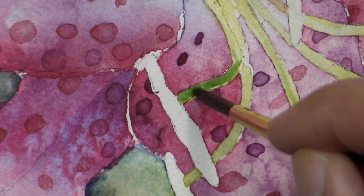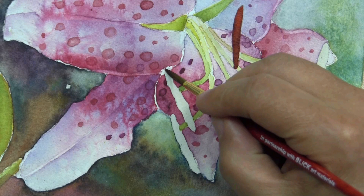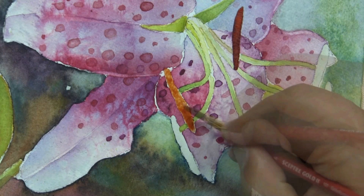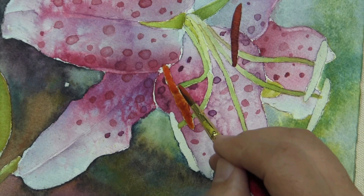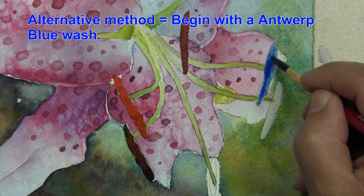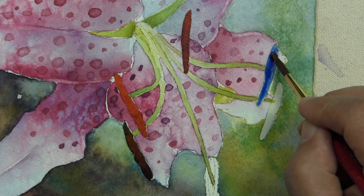Now that I have the masking removed, I've begun to lay in the anthers. First, I apply a little bit of water to where I'm going to flow my color. Then I work in burnt sienna as a base coat. Into the burnt sienna, I will add some scarlet red. I'll often start with my complementary color and then adjust the color to where I want it to be, because I love how, when you use a process like that, you get hints of the other color poking through — it makes it much more natural looking.